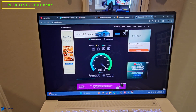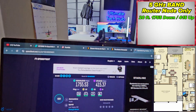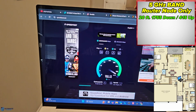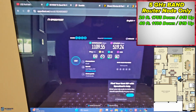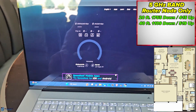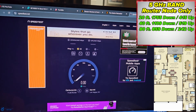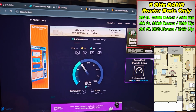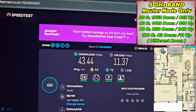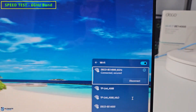Now testing the 5 gigahertz band. At 20 feet away, we're at 1755 down and 415 up — great numbers. At 40 feet, 1109 down and 519 up — still very good. At 80 feet, 859 down and 242 up. And at 100 feet away in a different room, we're 43 down and 11 up.